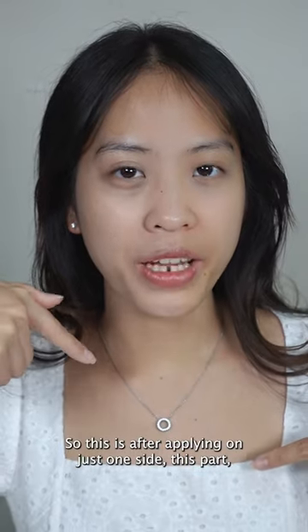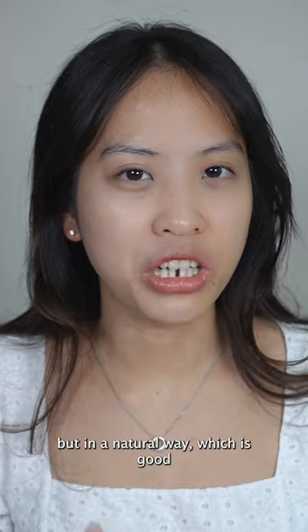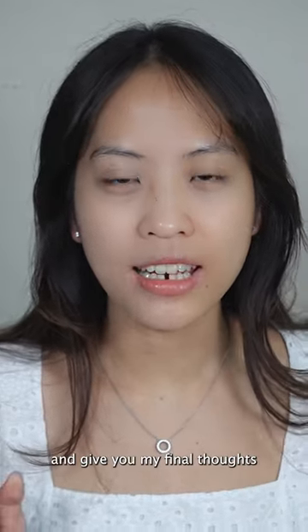So this is after applying on just one side. I feel like there's a slight tone-up, but in a very natural way, which is good. I'm going to finish applying on my other side and give you my final thoughts.